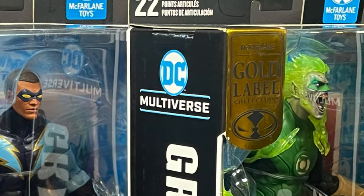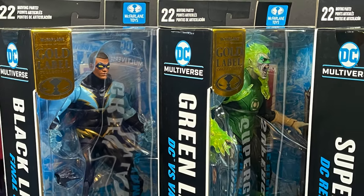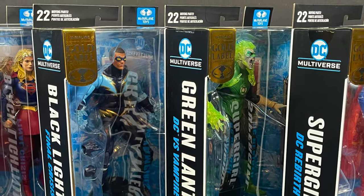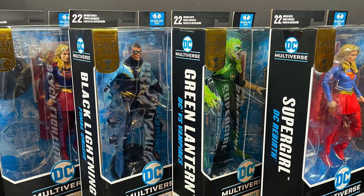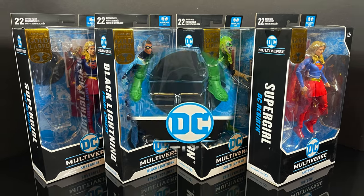Hey, welcome back everyone, Toysha's here, and I'm back yet again for another DC Multiverse video. Today comes courtesy of my friends over at McFarlane Toys. This is a little bit of an early look at their brand new DC Multiverse Gold Label store exclusives.